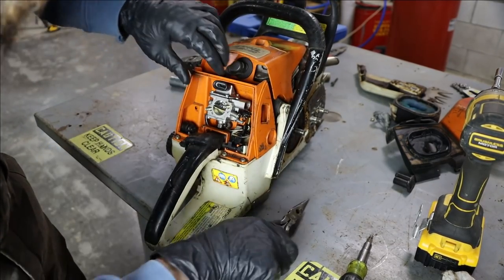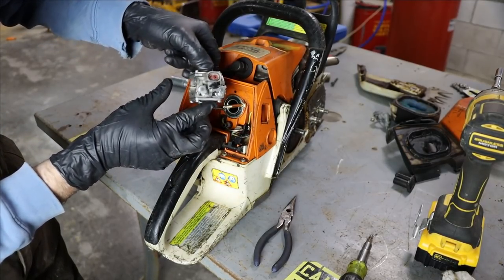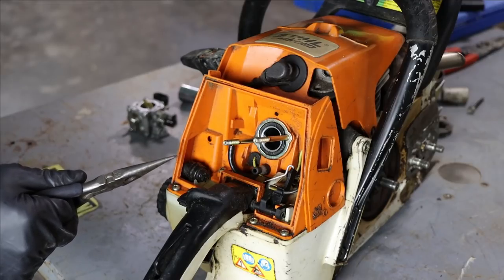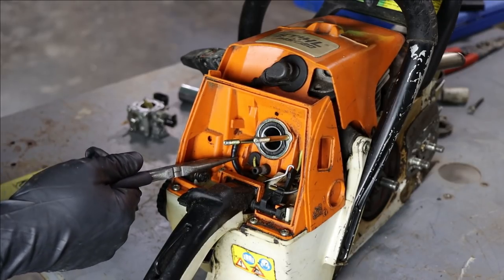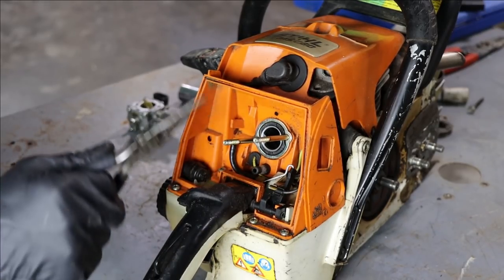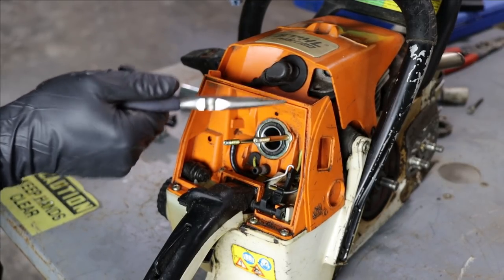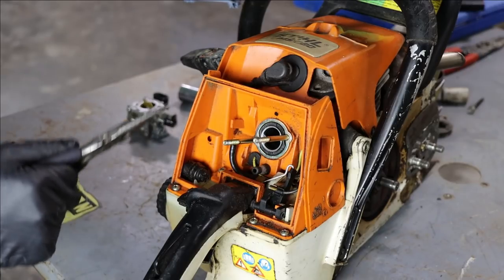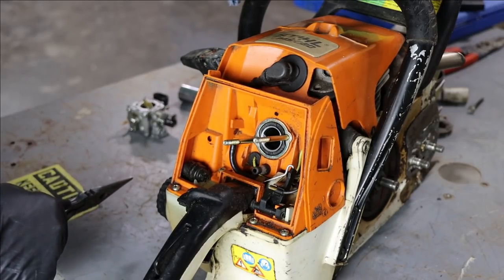There's the carb - comes off pretty easy. An extremely important thing to look at on small engines - weed eaters, chainsaws, stuff like that - is that the fuel lines need to be soft and pliable, because they can get holes in them, pull air, make the engine run lean, and you burn up your engine. Also, this saw and lots of saws have a rubber intake boot from the carburetor to the cylinder that can crack and cause you to run lean.